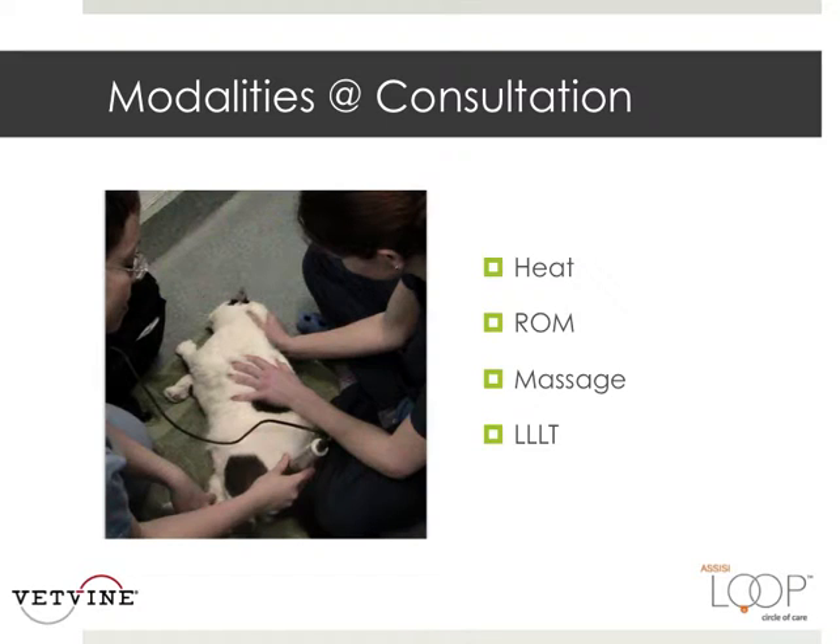So what did we do that first day? Jack got some heat to stretch out and give those collagen fibers a little elasticity. We did range of motion, targeting each one of those joints — since Jack isn't really willing to do it himself, we need to do it for him. He got massage and he got laser therapy.